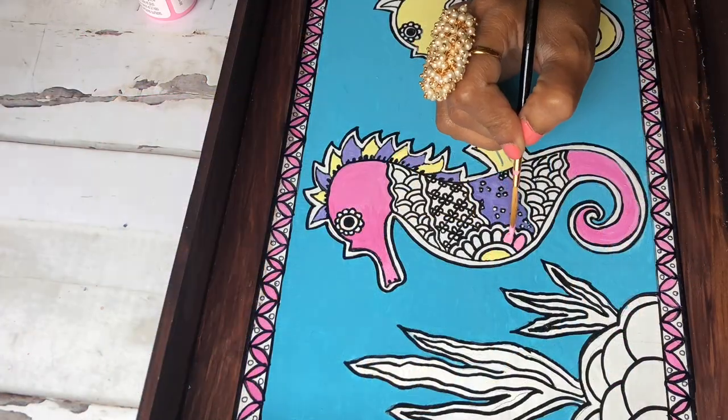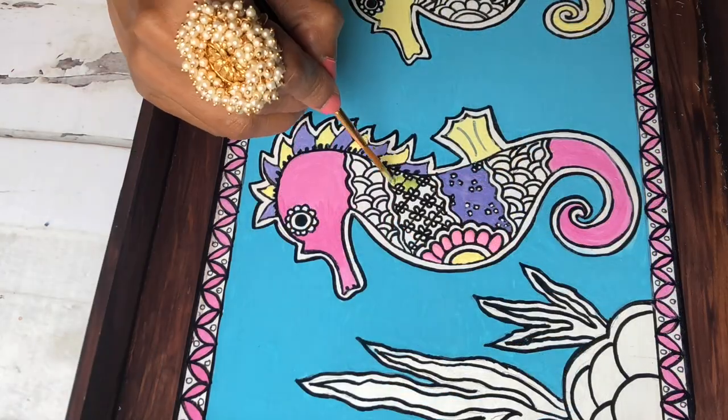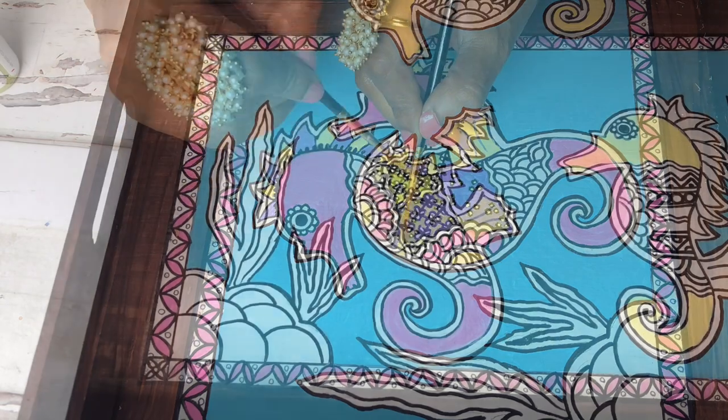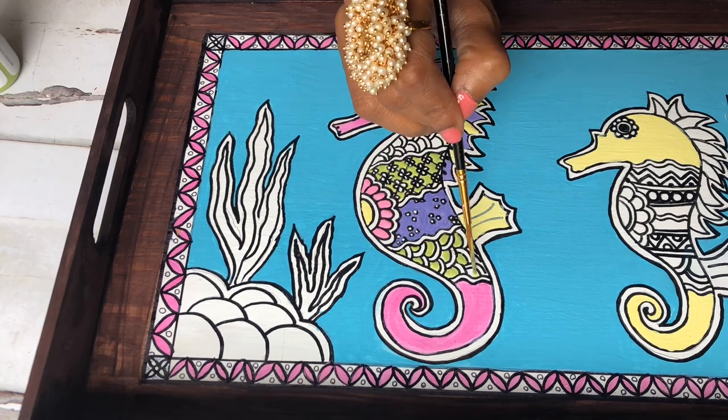I love doing tray paintings and I have tried different types of tray painting. This one is by far my favorite because the colors just blended in and came together very well. It was not something I expected, so I'm very happy with how this is shaping up.